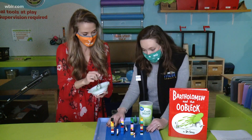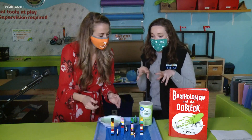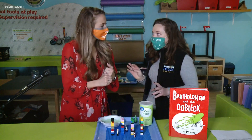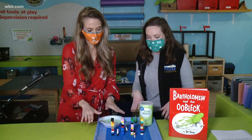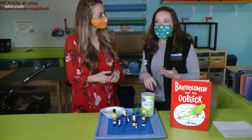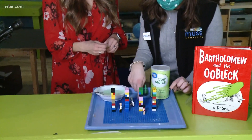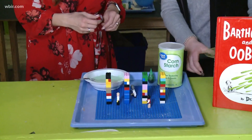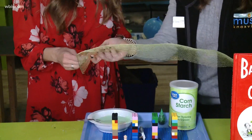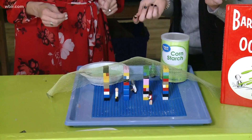So we are going to build a model of that to see what happens. Definitely build whatever your model is going to be on some sort of a surface that you can get messy — we have it on a tray. Get Legos or toys or whatever you have in your house, make little walls, put villagers inside, and then get a little bit of mesh. If you don't have mesh, you could also use pantyhose or anything that has some holes in it.